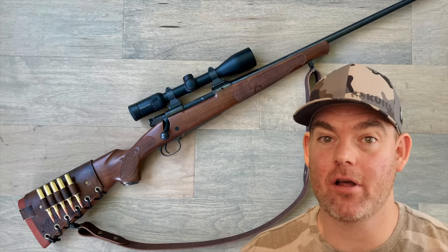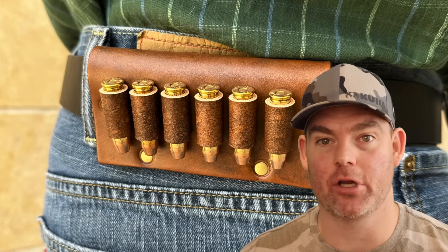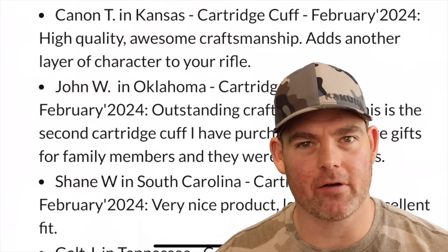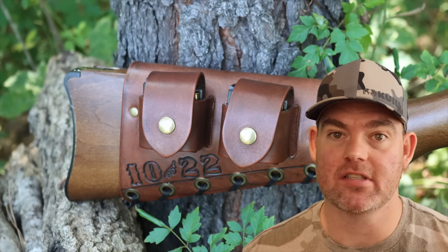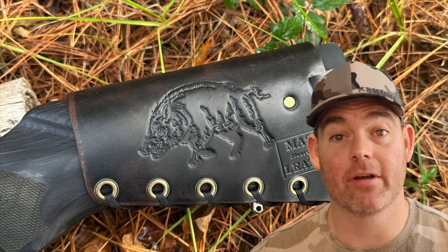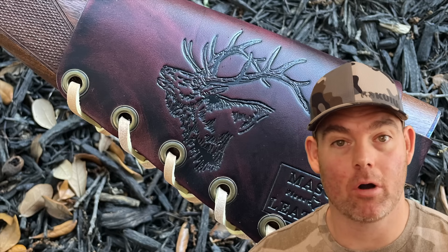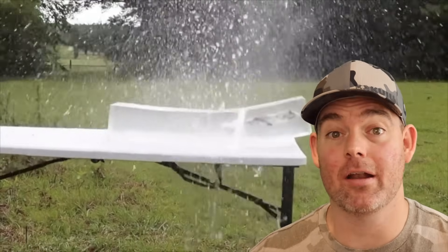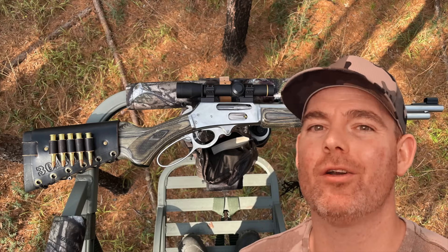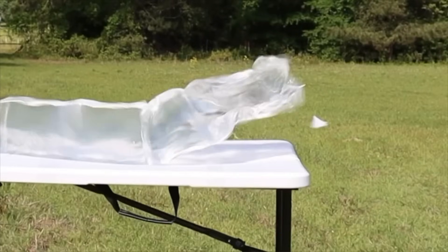If you've used this stuff on game, let me and everyone else know in the comments how it did for you. Check out my website masonleather.com and get yourself some leather gear handmade by me just for you. I've been handcrafting leather gear for hunters for over a decade and I would love to make you something. There are hundreds of reviews on my website, plus tons of photos showing all the customizable options including name, initial, and caliber stamping, as well as wild game designs and more. Everything is handmade by me right here in the USA, and it helps support this channel so I can bring you more hunting ammo ballistics gel tests. Click one of these cards for more hunting ammo ballistics gel tests.